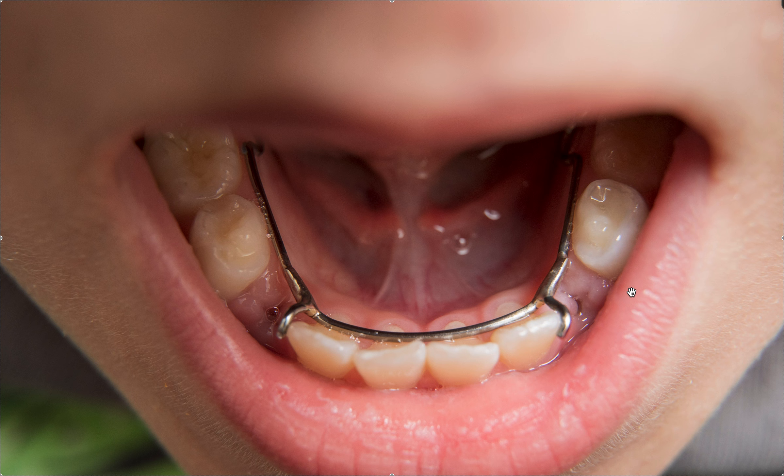Then you don't have to use the ortho benefits — you can use the dental benefits, which is great. That preserves ortho benefits for later, which is a nice thing you can do for a patient who maybe couldn't afford to do Phase 1 and Phase 2 but had some concerns about space maintenance. Anyway, gray area — I'll let you figure that out yourself. Thanks so much.